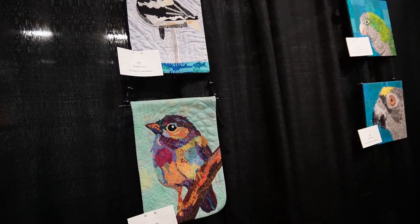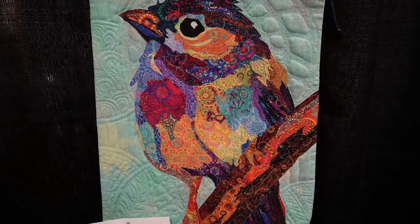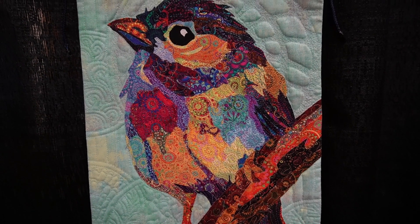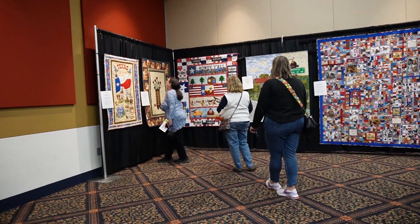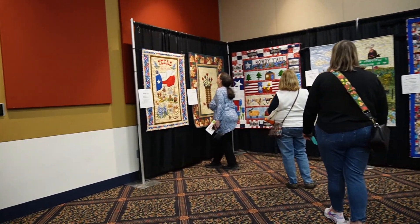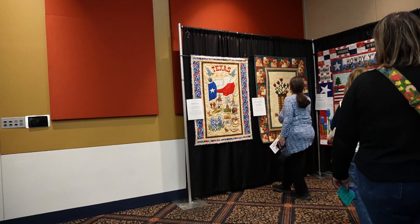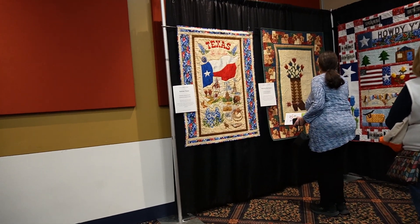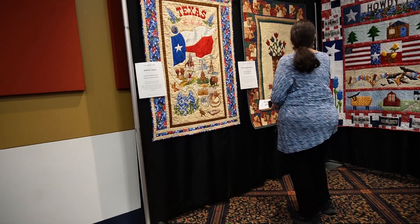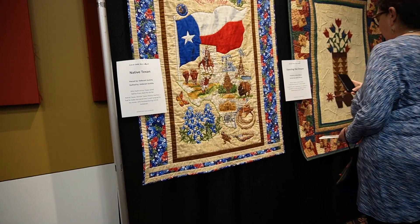I had to really stop myself from touching the quilts because the texture of the quilting was just phenomenal. I don't even know if I could do something like that myself right now, because those quilts required a lot of skill. The next booth was quite large — it was the Texas themed quilts.